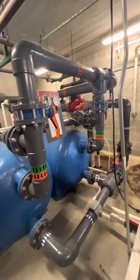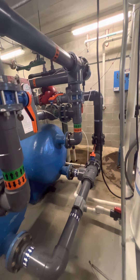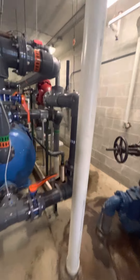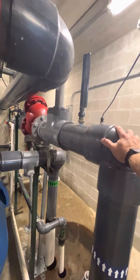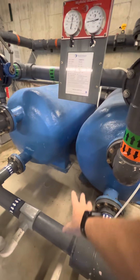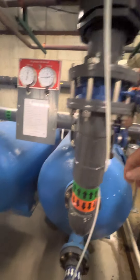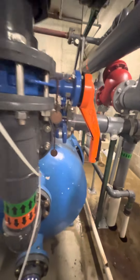It was never done. The only way this pool gets backwashed is by moving these valves to the closed position, and then the weight of the water in the pool flows backwards through the bottom, lifts the sand, carries the sediment up and out to drain.